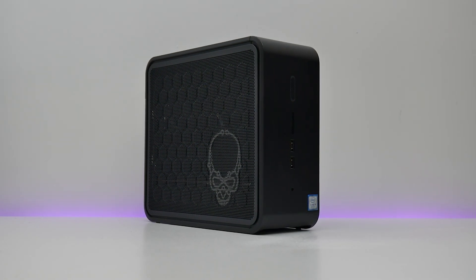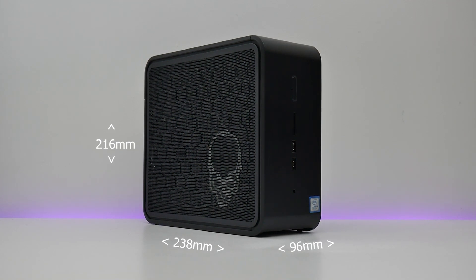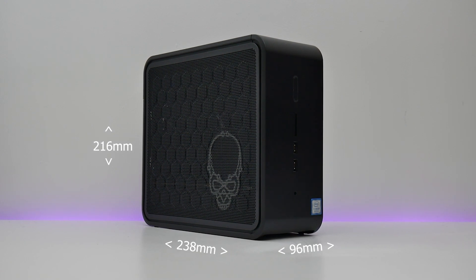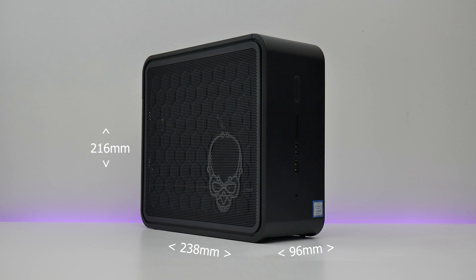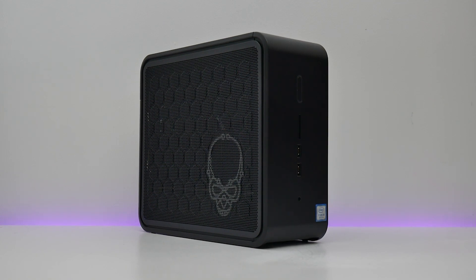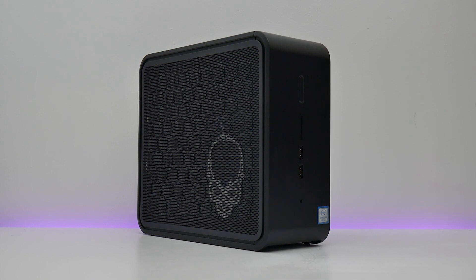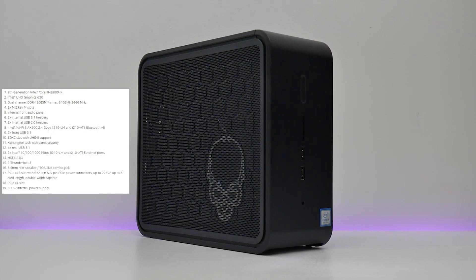The NUC has traditionally been super small and could practically fit in the palm of your hand, but the NUC 9 Extreme is considerably larger. Even so, compared to the smallest mini-ITX cases it's still tiny, measuring less than 10 centimeters wide, just 24 centimeters long, and less than 22 centimeters tall. The chassis is well made and attractive, if a bit bland, and currently supports up to an RTX 2070 graphics card due to space constraints.